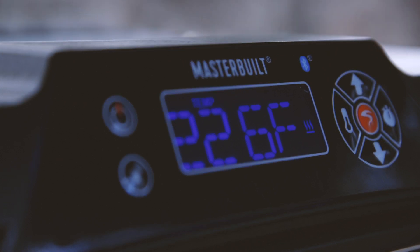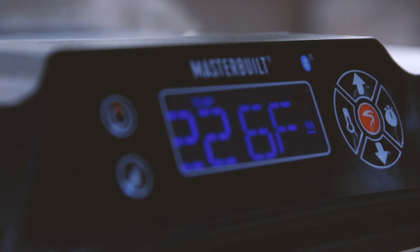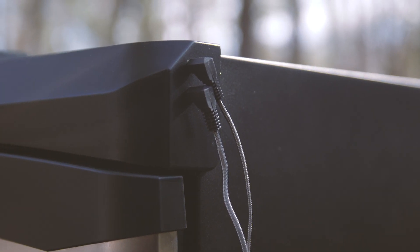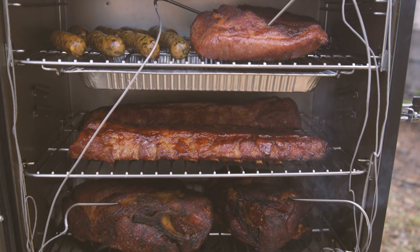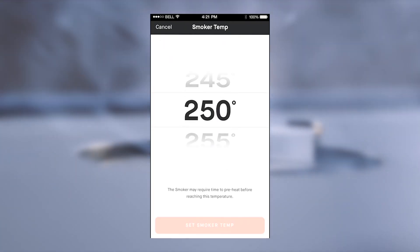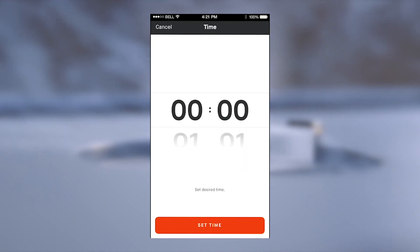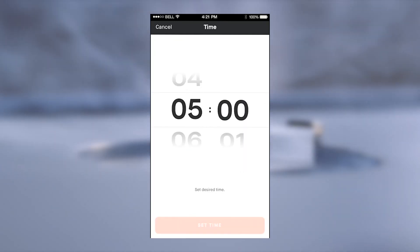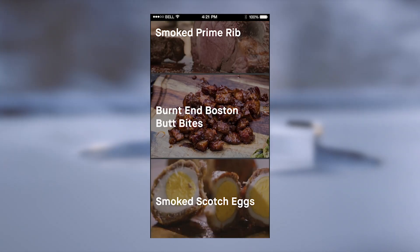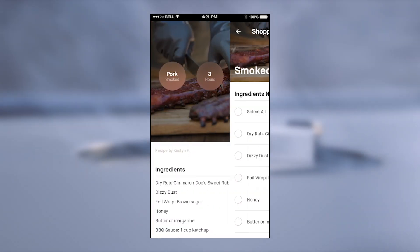The updated control panel allows you to turn the smoker on and off, set the temp and time, and monitor the internal temperature of your meat with up to four meat probes. The upgraded Bluetooth feature gives you control of the barbecue from the palm of your hand with the Masterbuilt app. Experience the same control and monitoring options from the smoker on your app. Plus, you can search recipes, set reminders, and make shopping lists.